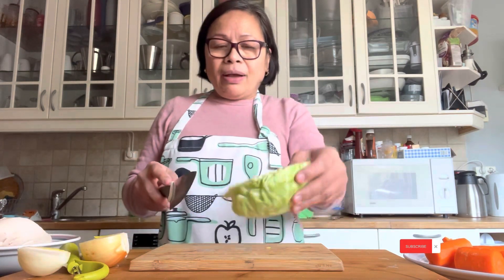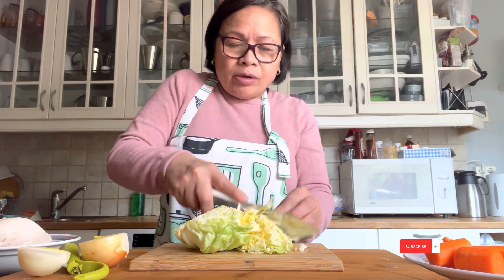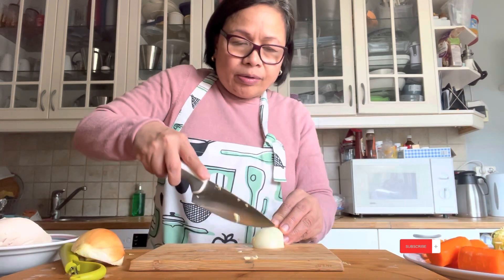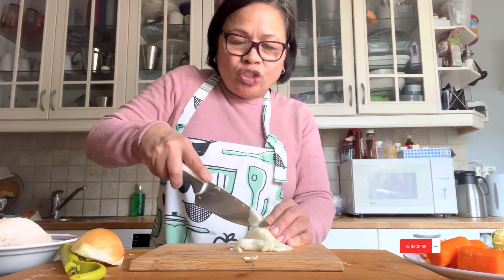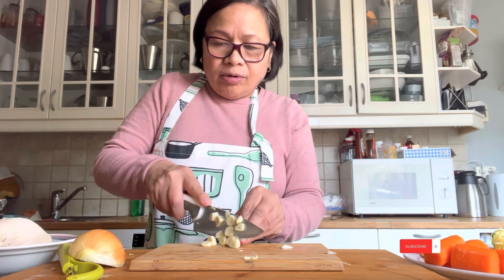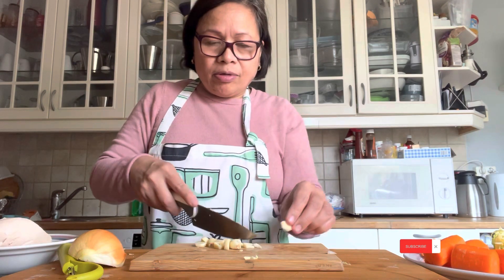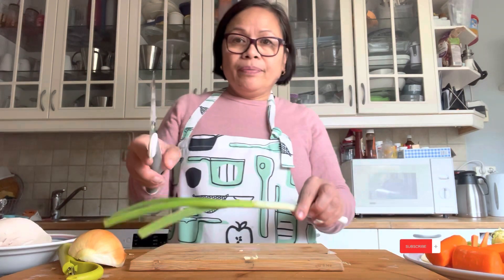I continue to cut the other side, and now I'm going to cut the cabbage. I have a cabbage also here. Like that — small bite, that is chopped guys. I cut only chopped, and then I cut like this, chopped also. This is already washed, guys.